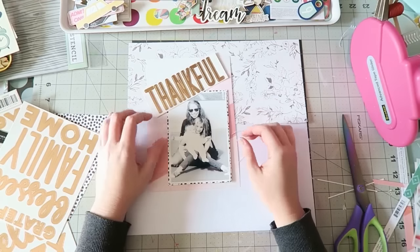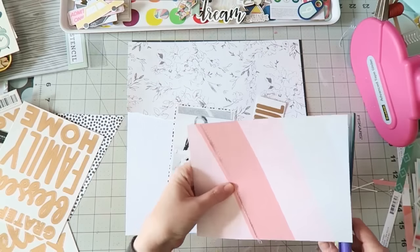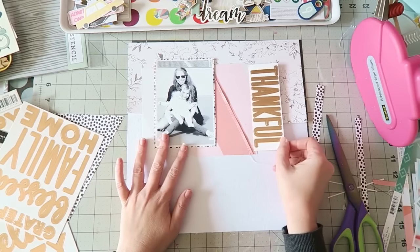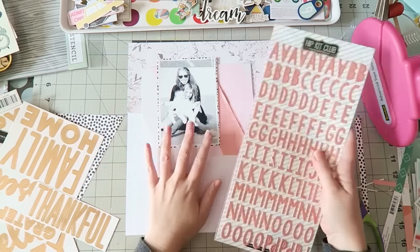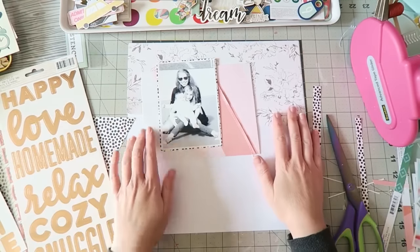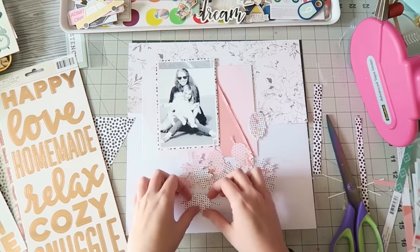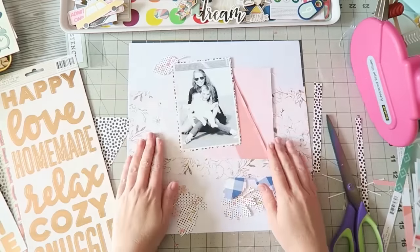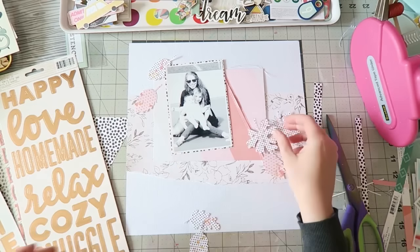Another idea I really liked and kept trying to make work was placing the word 'thankful' on the stripes. I decided I needed to cut it a bit smaller, but then it would get smaller and I wasn't sure what to do. I'm trying to look through the other products and I really had no idea where this was going.